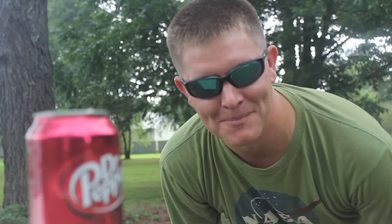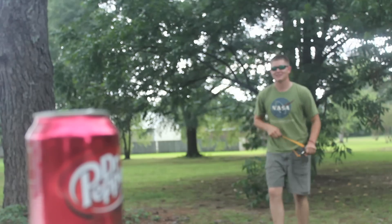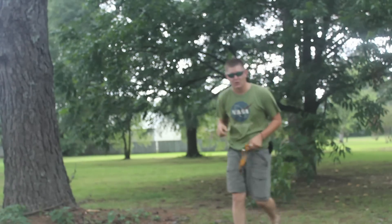Hey, it's me Destin. Welcome back to Smarter Every Day. So if you want to become smart in any particular field, you have to go talk to the experts. This is why I went to Germany to talk to a guy named Jorg Spraw.